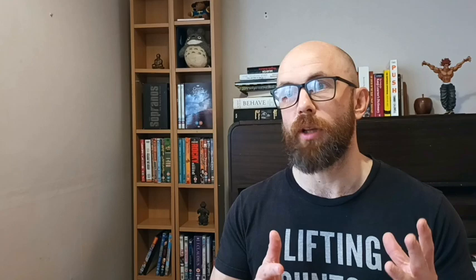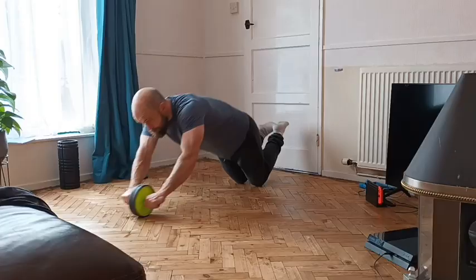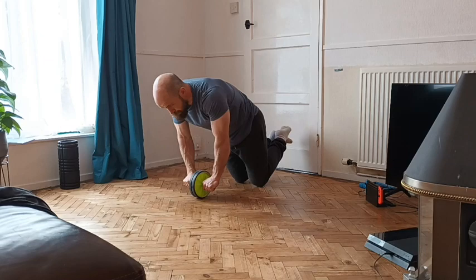We're going to start at A and work our way all the way through to, I think, Y. Our first piece of kit is a great one: ab wheel. There aren't many better value for money options than an ab wheel in terms of things that will allow you to expand your training horizons. You can only really do one or two moves with an ab wheel, but those moves are great. Ab wheel roll-outs are one of the best moves you can do for your entire core.